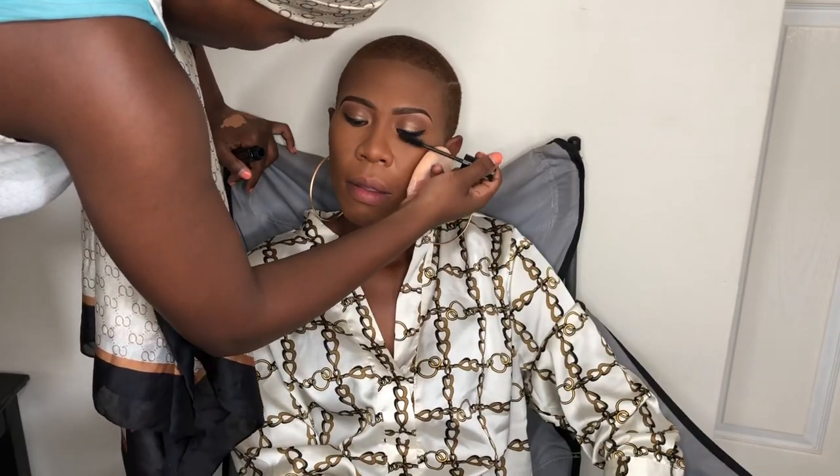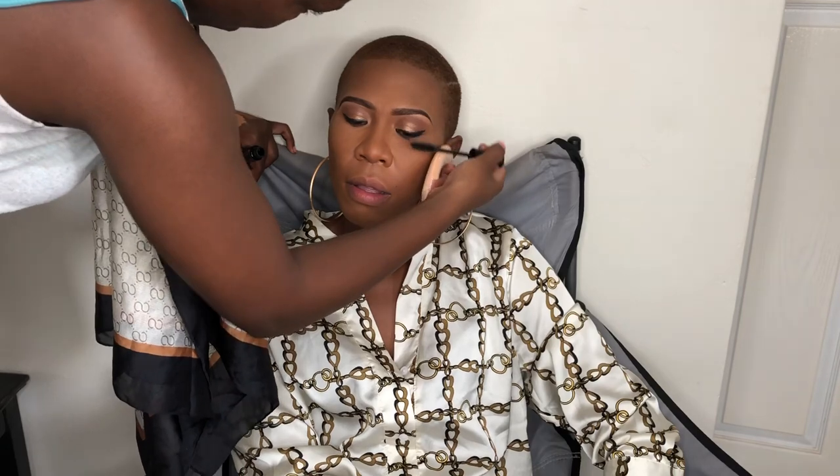Now that's my Essence volume mascara. I'm just going to use it on her lashes. We are not wearing false lashes today, but we're going to use mascara. Now we're going to highlight her face.